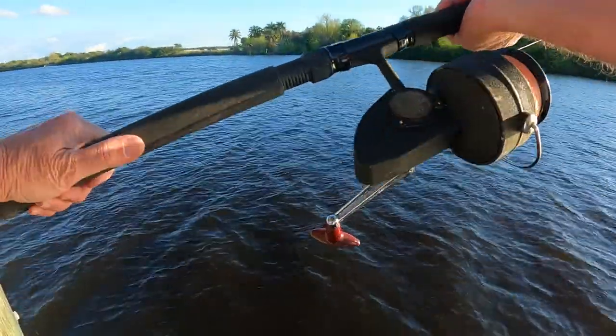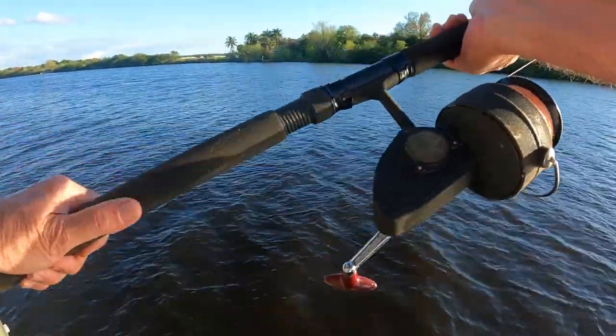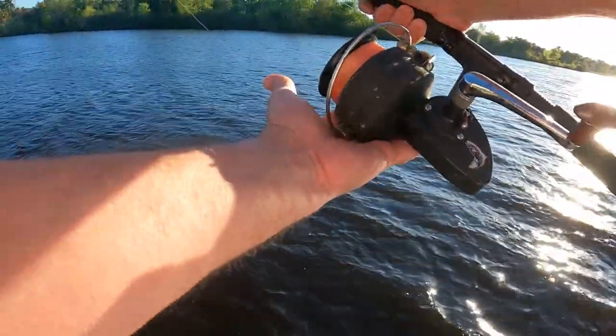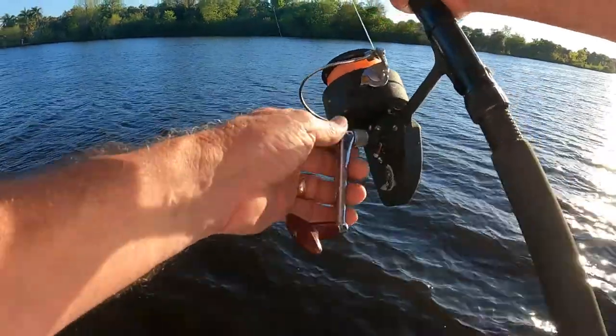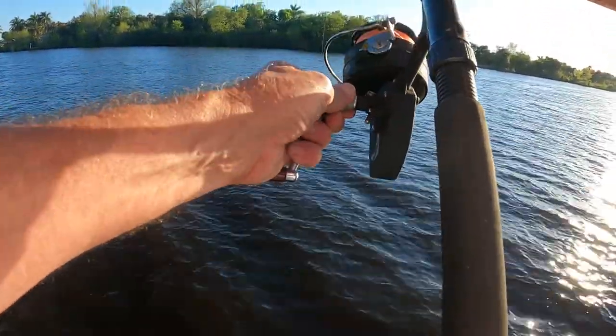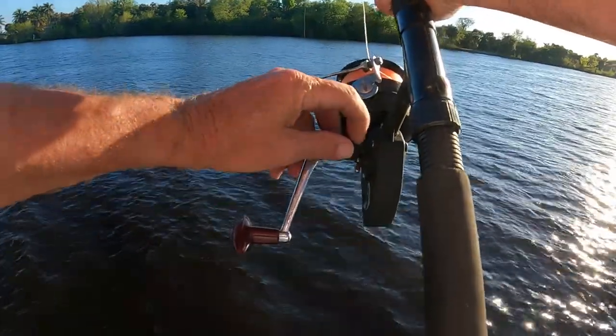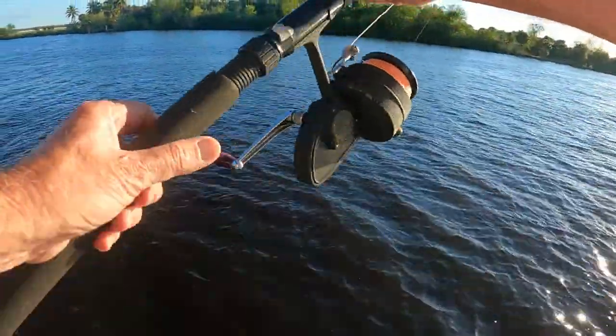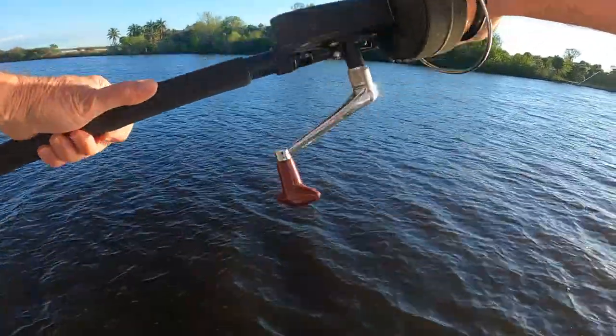This is definitely a heavy-duty reel, comparable to an older Penn. It's very well made, very smooth, with little to no play for a reel this old. It's got nice little oiling points — just a well-engineered spinning reel.